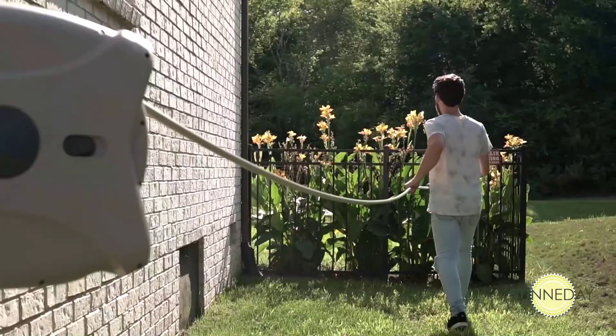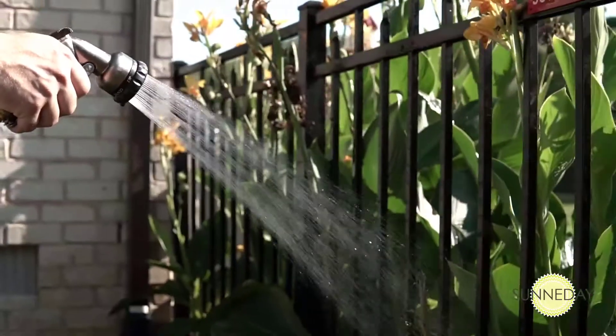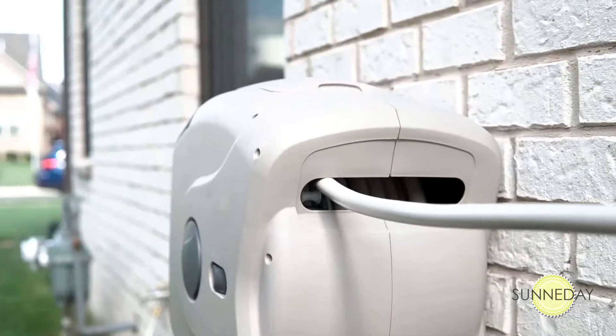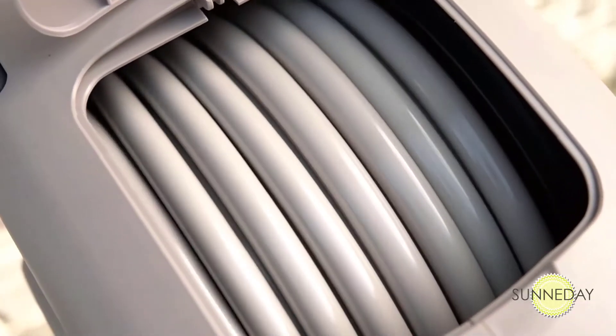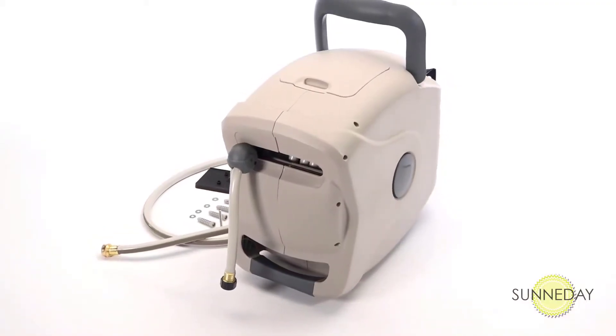Operating the Garden Craft XW hose reel couldn't be easier. Just pull the hose out to the desired length and it stops right where you want it. When your watering's finished, simply give the hose a gentle tug — it retracts completely, moving at a safe, comfortable speed so it won't do damage to anything in its path. Best of all, there's never a worry about it getting tangled inside the reel.